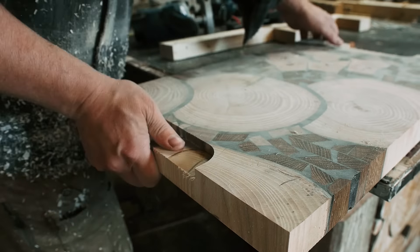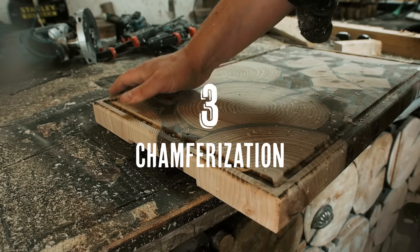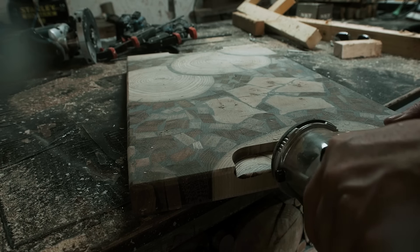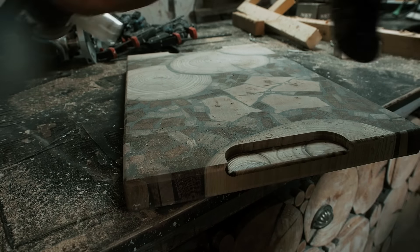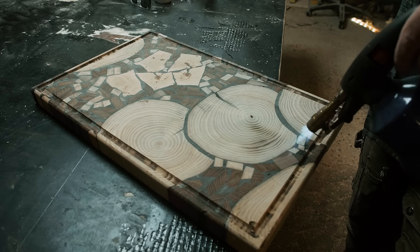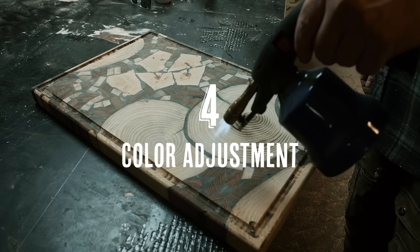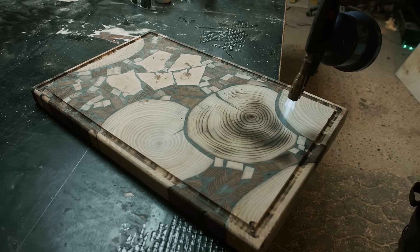I think that went pretty decent. The ash blocks are looking pretty light, and you guessed it — I fired up my torch and gave them some burning. I stopped when the epoxy started cracking on me. I really should have learned this by now.